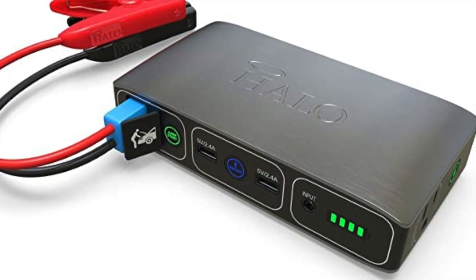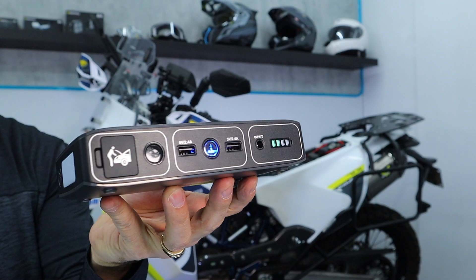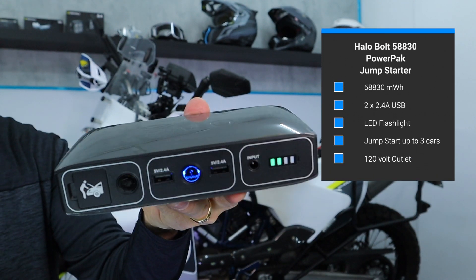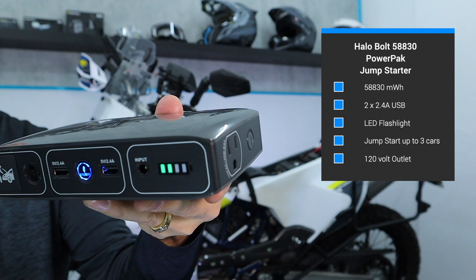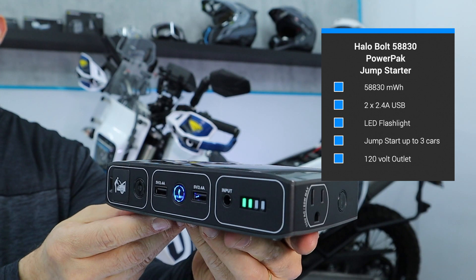I happen to choose a brand called Halo. You can find a number of different units, very similar, with several different connections. You've got USB ports in the front, and of course, you've got that proprietary jumpstart connection. I've also got a household outlet, and as most of them do, there is a light for convenience.